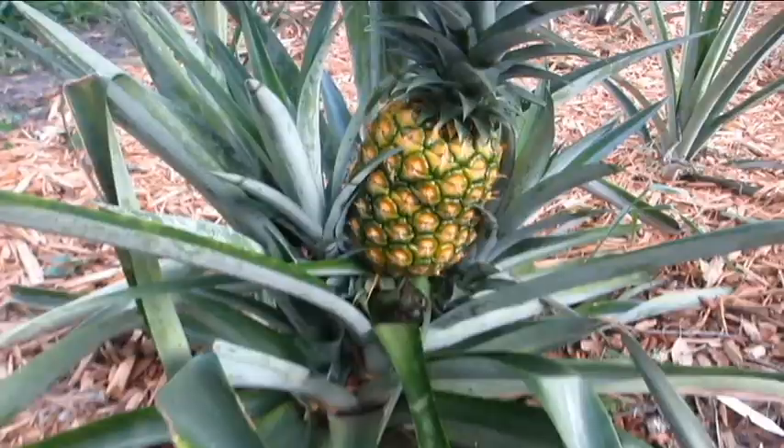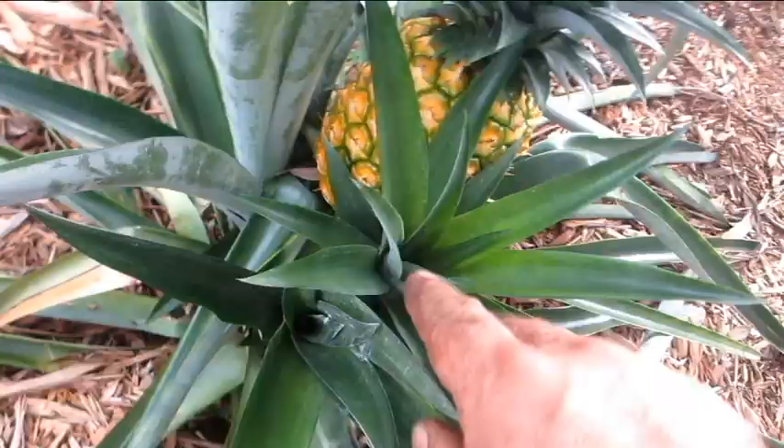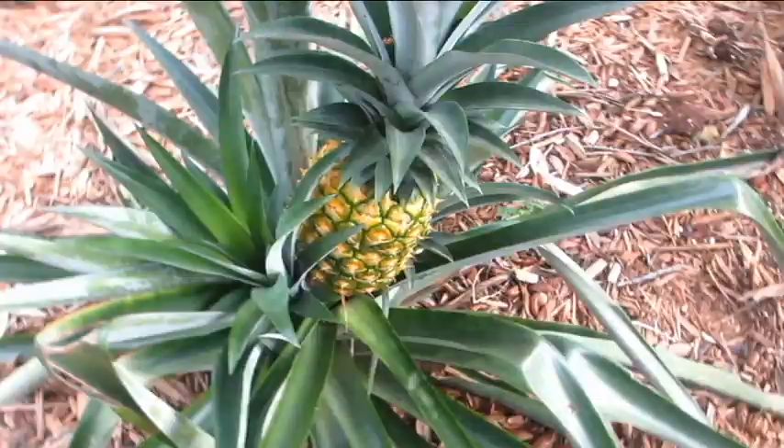So this is the pineapple just before I harvest it. You can see it's got two suckers on it — these two big suckers right here. I'm going to take this one off and I'm going to leave this one on, and I'm going to harvest this pineapple right now.